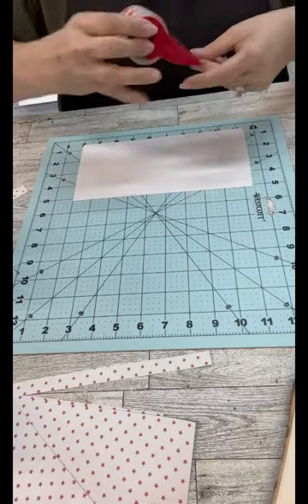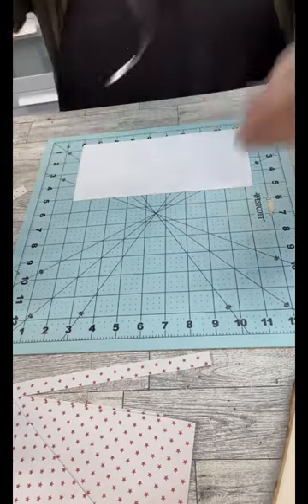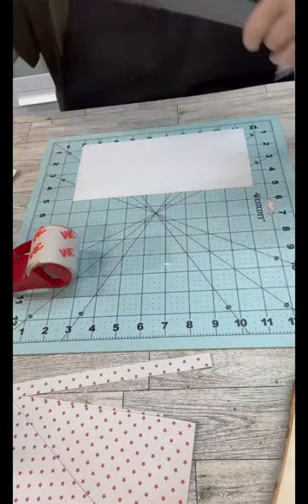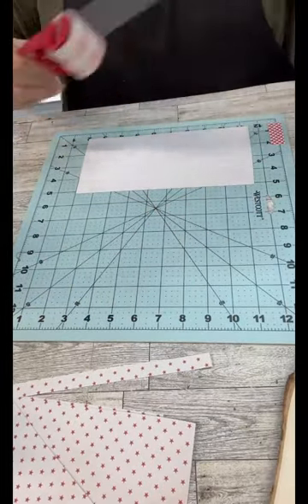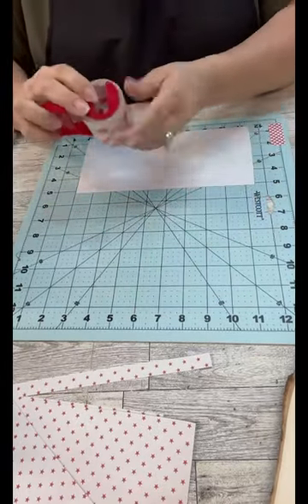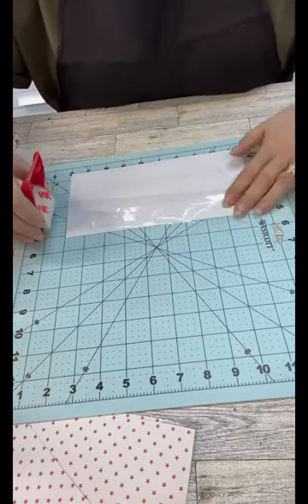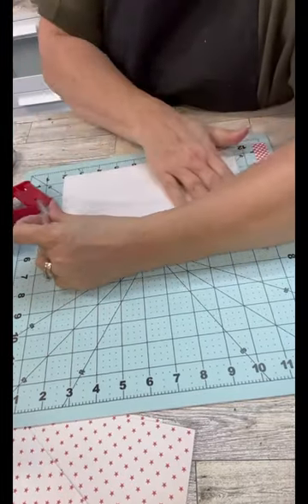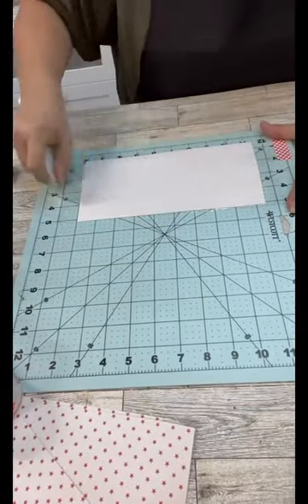I'm going to take some box tape here — the dispenser did not work at all, so good old scissors. I'm laying it down all over the top; it took me three strips to go across it. Then I'm going to take one of these little scraper things I got at Dollar Tree and really rub this tape into this thick scrapbook paper, because we want to pull off the layers of that to thin out the paper.